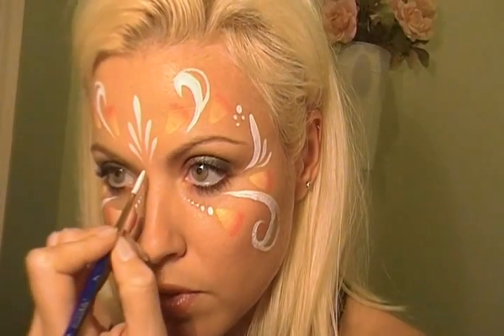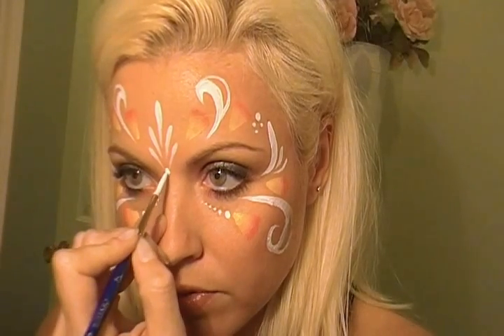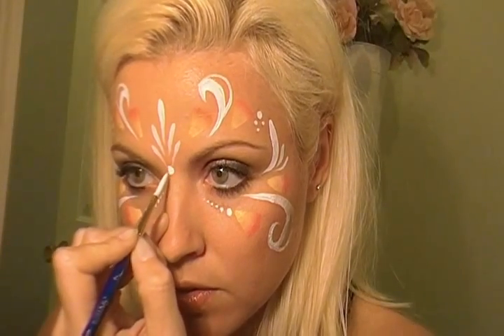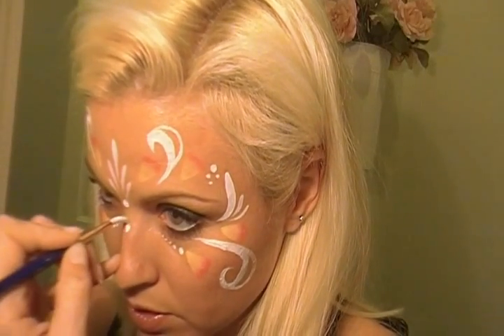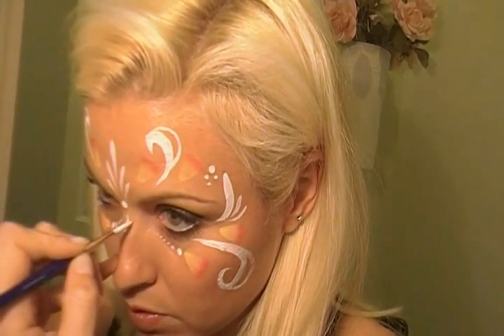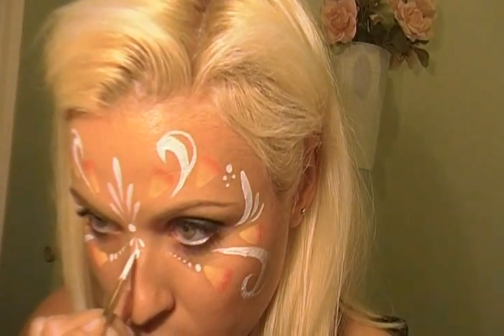We'll add one dot here. You can actually do a rhinestone, which I would definitely suggest — it really makes it pop. And then you can do — see if I can attempt it. I never can do it myself very well when it comes to teardrops, I don't know why. There we go, it worked for me on myself. I can do it so fast.